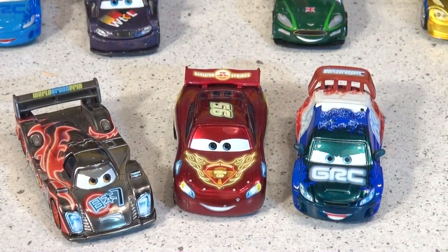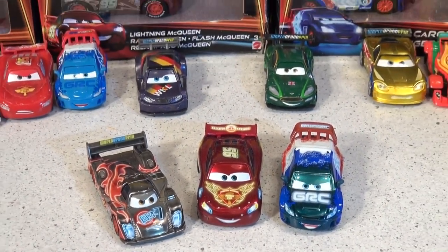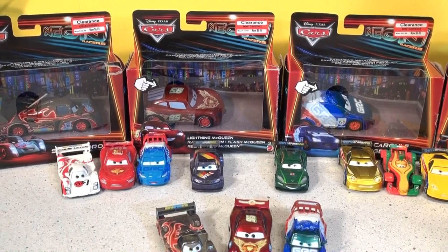Hi everybody, welcome back to the Pixar Cars Thomas and Friends fan channel. Today we're going to open up a new play set from Pixar Cars, and it's called the Neon Race Car Set.